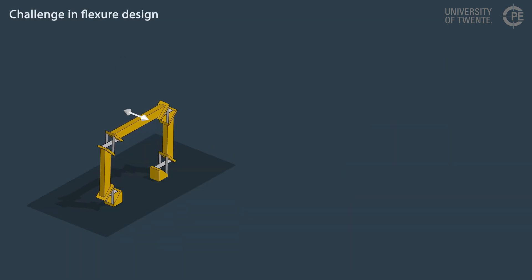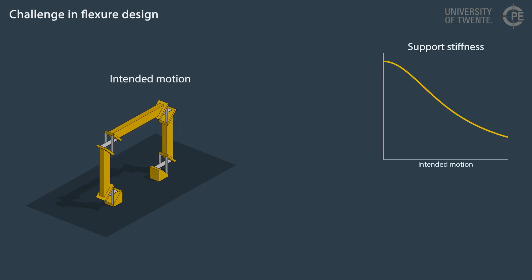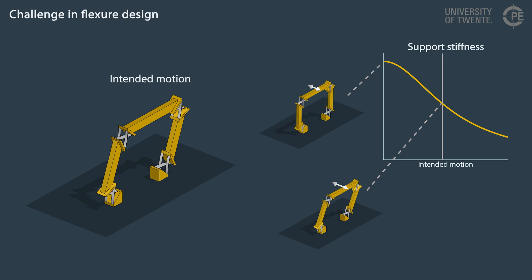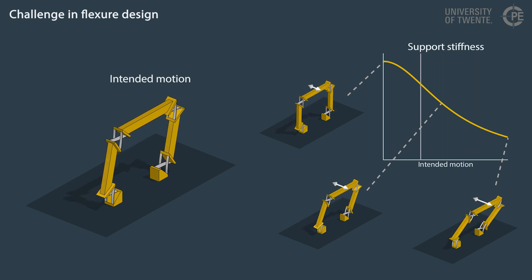A disadvantage of flexures is related to the support stiffness. Ideally, it is very high. However, due to the elastic nature of the joints, the support stiffness of common joint designs tends to decrease significantly with intended motion. This is illustrated by the increased deformation in support direction in this graph.